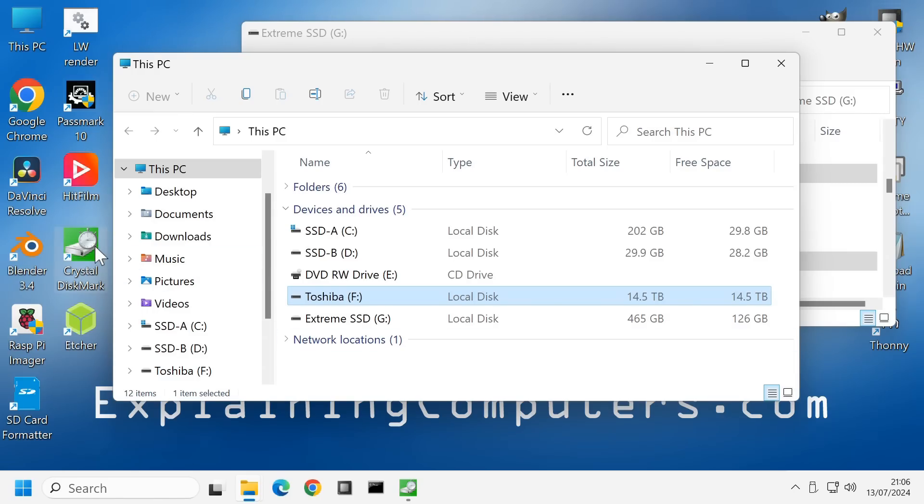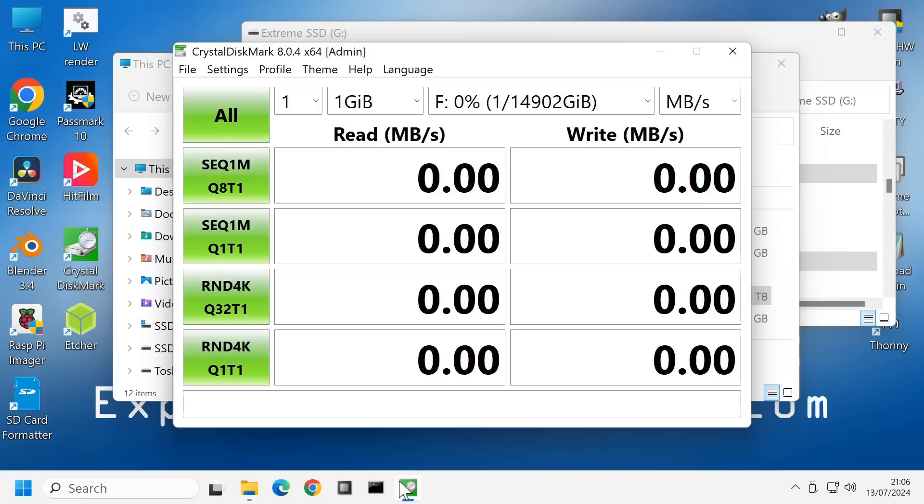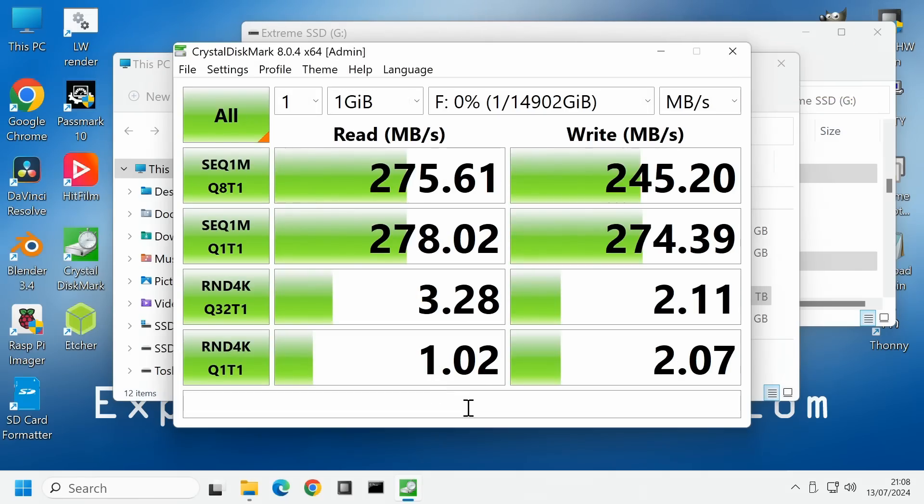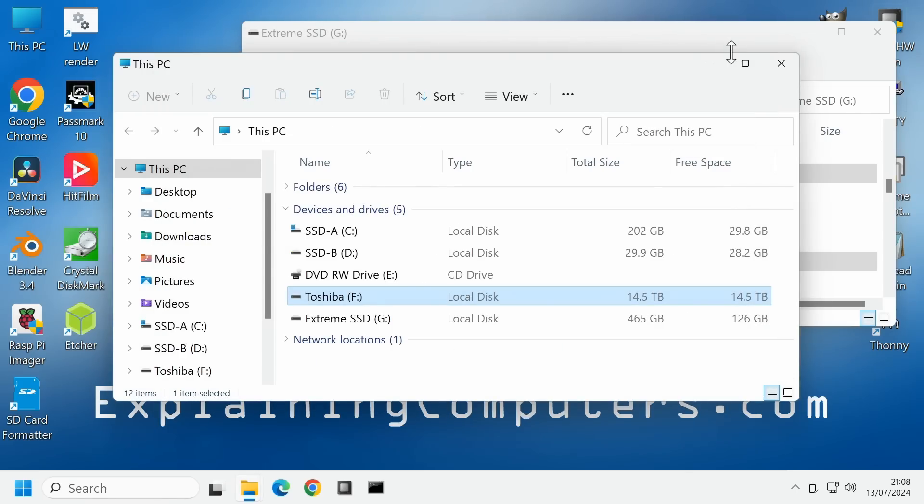Let's run a few performance tests, starting with CrystalDiskMark. Running the tests — these are very pleasing results for a mechanical storage device. That said, these are theoretical test results; I want to do some real-world results as well.